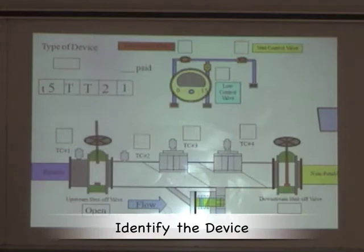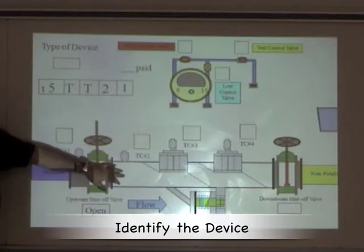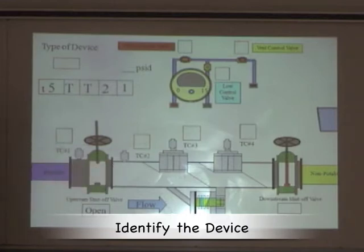The first thing we are going to do is identify the device. We look for markings on the device, and it indicates to us that this is a reduced pressure zone backflow inspection device.